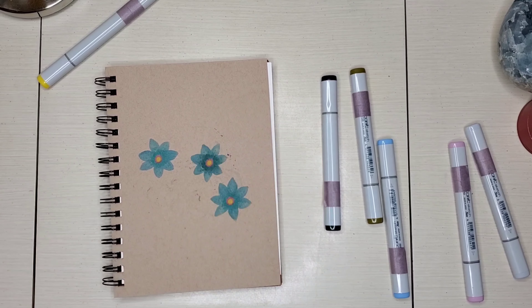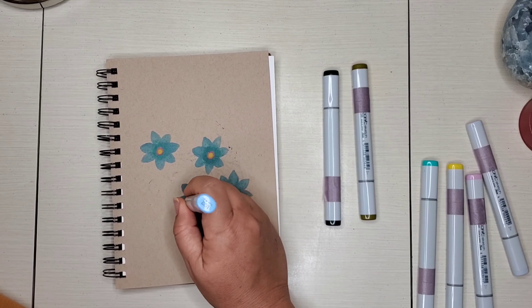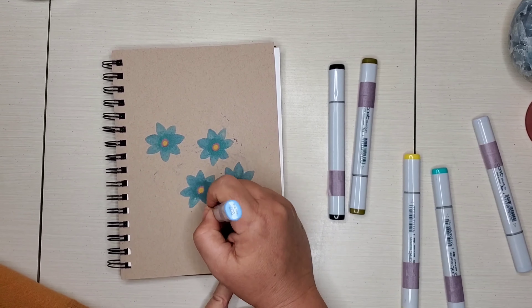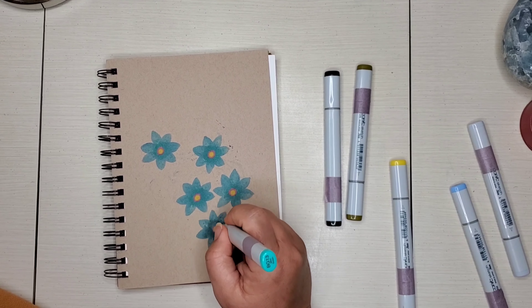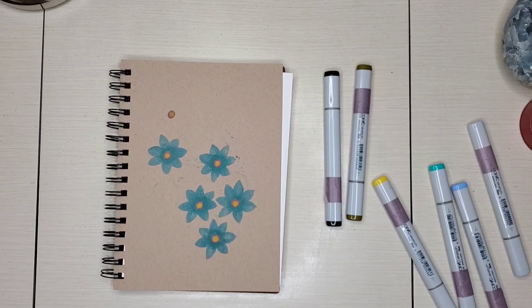That's kind of why I just decided to do some little flowers in my Strathmore toned tan sketchbook. And if you're interested in any of the products that I'm using and checking them out, seeing what they're like, I do leave links to all of the products that I'm using in the description part of this video.